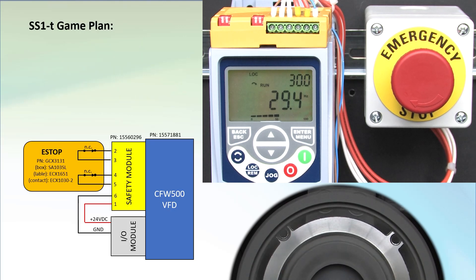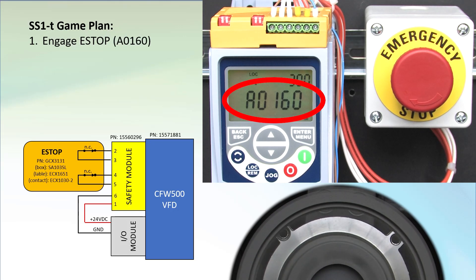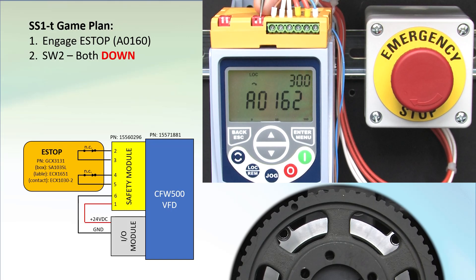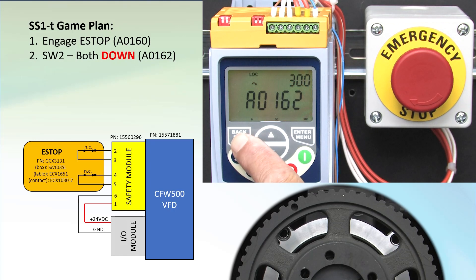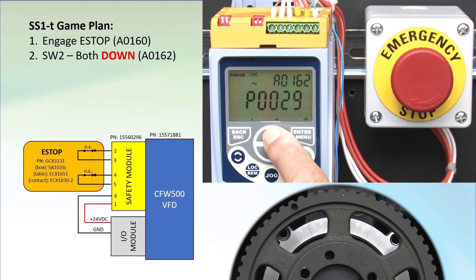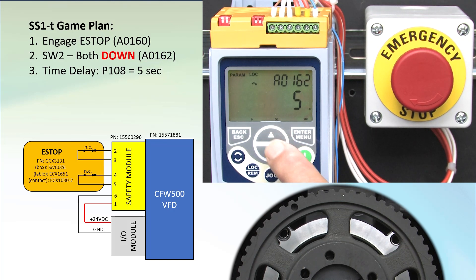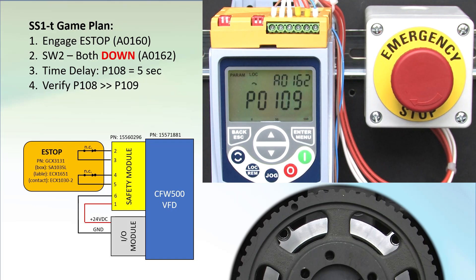Now let's enable the time control. To set up the time delay, both contacts have to be active or open, so I'll press the e-stop to do that. We see the 160 alarm on the display telling us STO is active. Set both of switch 2's switches to the ON position by pressing them down. The display changes to alarm 162 to tell us we did that right. Press ESC and then enter twice to get into the parameter menu. Scroll to parameter 108 and enter the time delay. I'm going to use a 5-second window. Enter to accept. The flashing display tells us we need to go to parameter 109 and press enter to accept that value.